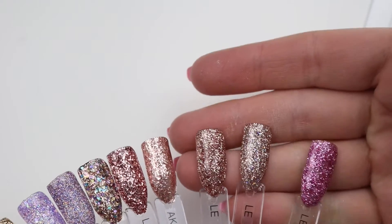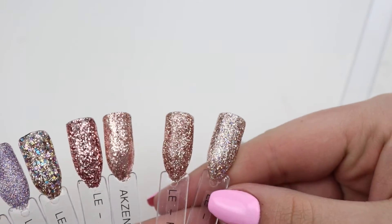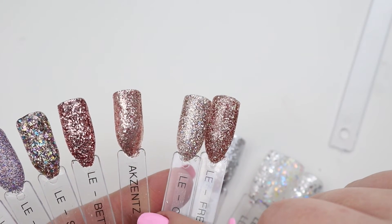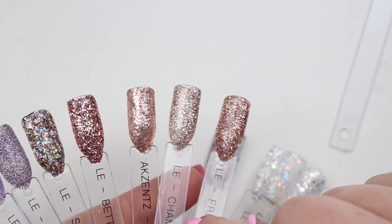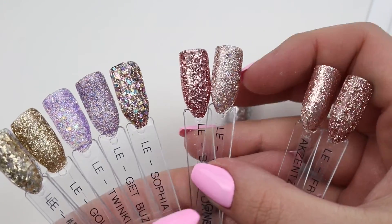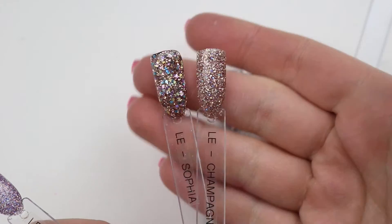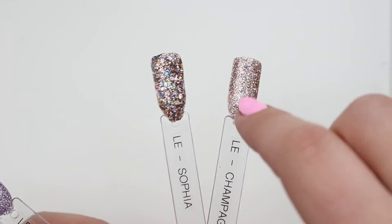Loving that. This is Champagne, this is French Press — there's a little bit of a difference, not too much. This is Rose Gold by Accent, I think is how you say it. And then this is Betty Davis which I don't think compares, but I think this is like a small version of Sophia — it doesn't have the big chunks, but I think the base in Sophia is Champagne.